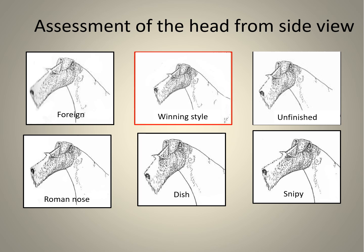Heads also need to be viewed from the side. The winning style is represented by a red rectangle. Top left, labelled 'foreign,' has a very short skull. Top right has an unfinished look, as though cut short after manufacture. Bottom left shows a divergence of the muzzle downwards, labelled 'Roman nose.' Bottom centre has a dish face. Bottom right is labelled 'snippy,' meaning a lack of substance.